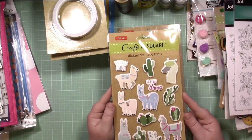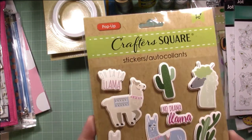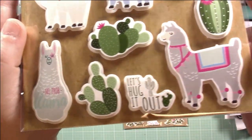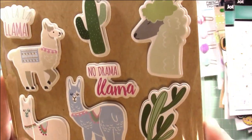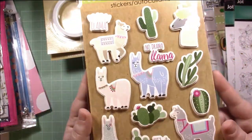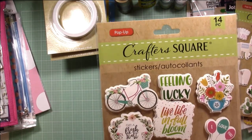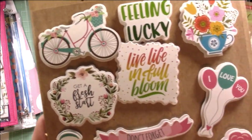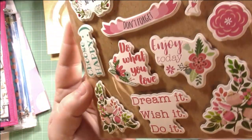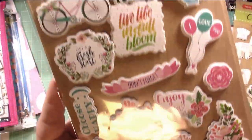Llamas seem to be an in thing right now, and I find llamas very cute. So they have these cute dimensional llama stickers. I'm not really sure where I would use them, but they were really fun and whimsical and just adorable, so I figured I'd buy them — I'll find somewhere to put them. Again dimensional — so, so cute and the quality is really nice. And then last but not least, one more dimensional sticker set — cute bicycle florals, some balloons and sayings. So pretty, just so cute. Make perfect little accents to your layout. Wonderful embellishments, all for a dollar — really can't beat it.